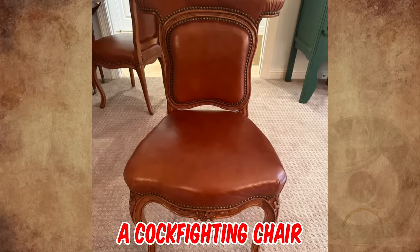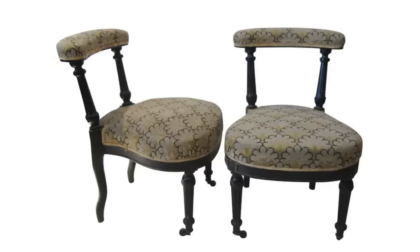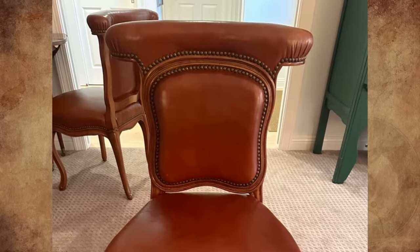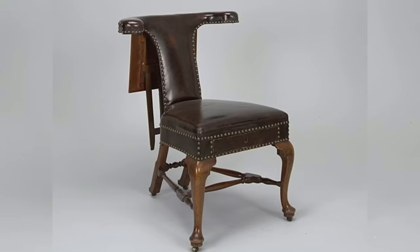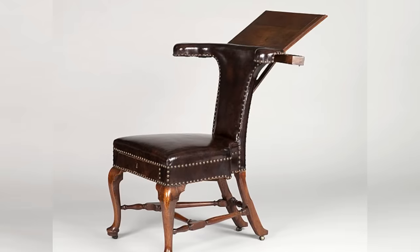It's a cockfighting chair, made in England in the middle part of the 19th century. It was designed for the sitter to sit facing the back of the chair. Due to the fact that such chairs were shown in illustrations of cockfights, it was thought for a time that they were only made for this purpose. More correctly called reading chairs, they were first made in England for libraries in the early 18th century.